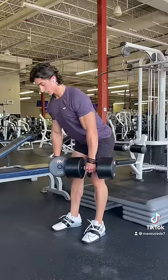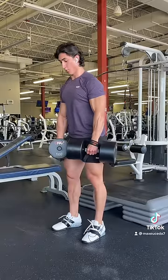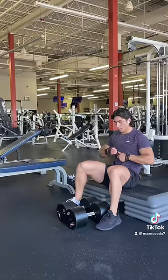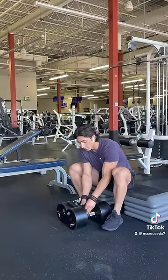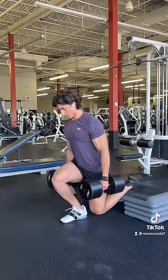Your legs are most likely much stronger than your forearms, so chances are your grip strength will fatigue much quicker than your leg muscles, worsening the stimulus to fatigue ratio. So to prevent this, simply wrap around a pair of lifting straps to the weight before each set, so that you can ensure the target muscle is taking close to failure, without grip fatigue ending your set too early.